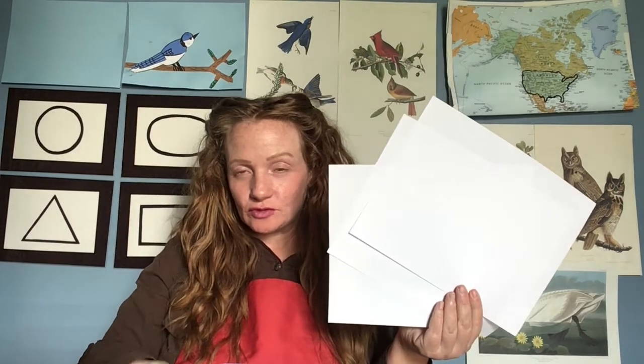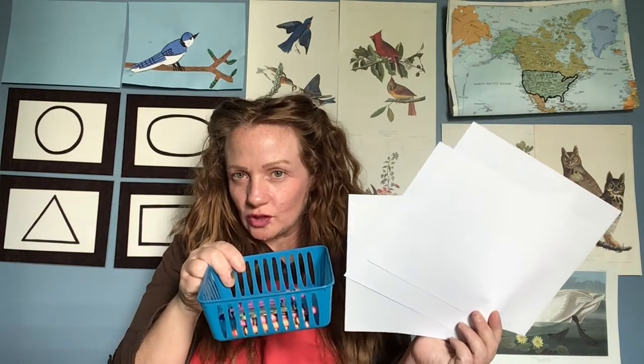These are construction paper sheets. If you don't have colored construction paper, you can use any kind of colored paper. If you don't have colored paper at all, you can use white paper and color them with crayons. When I start drawing and cutting out on these sheets, you'll do the same — just draw and cut them out, then pause the video and color it to match. So you'll just have a little extra work to do, which is fine.